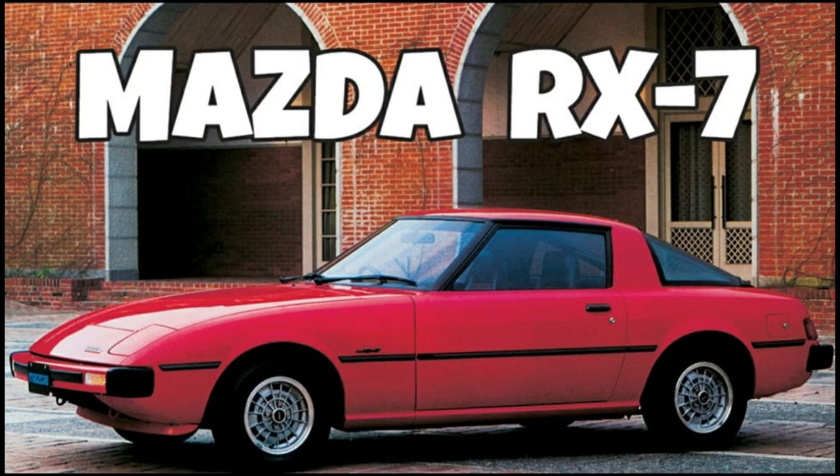That's the story of the Mazda RX-7, 1978 through 1995. Did you like them? Did you hate them? Leave your comments below.